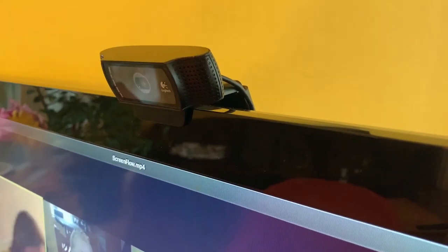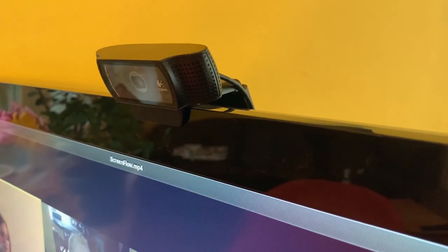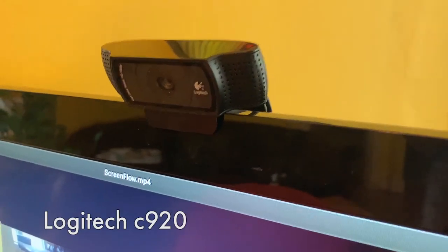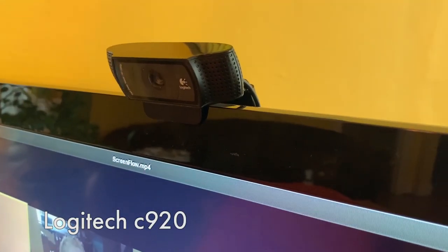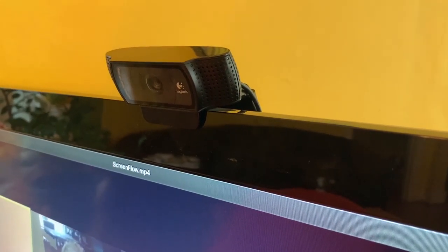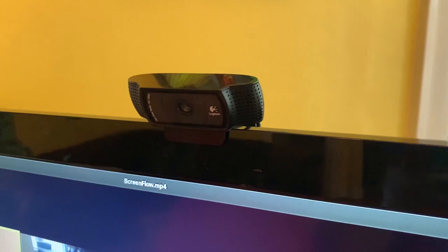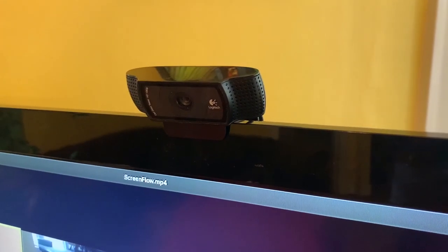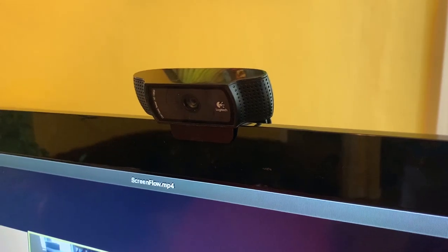If you are watching this after the COVID crisis is over and webcams are back in stock, this is my favorite webcam — the Logitech C920, very similar to the C922. There'll be a link down below for those two. It's nice to just be able to have this in the middle of your screen instead of having to look off screen at a laptop computer that has a webcam built in.